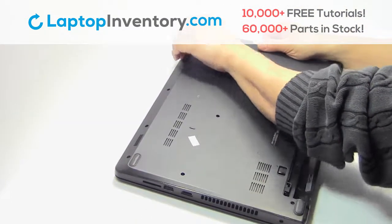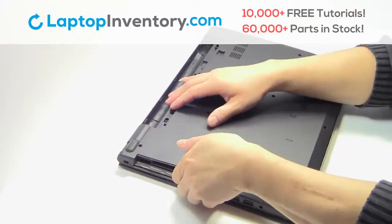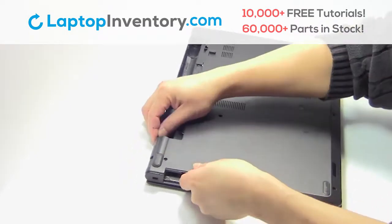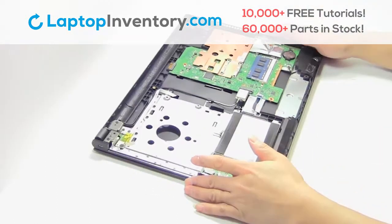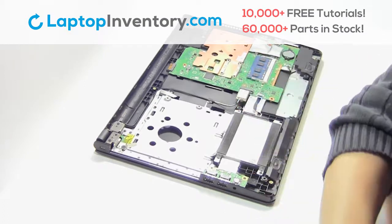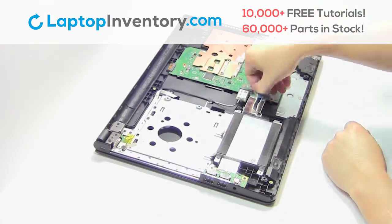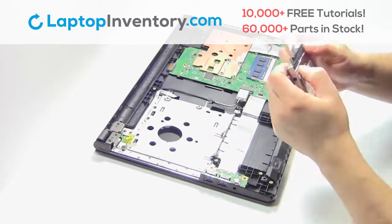Remove the screws. Remove the plastic bezel. Gently pry out the hard drive.